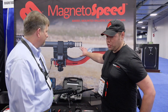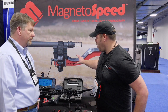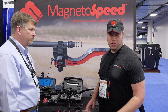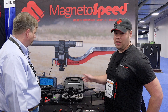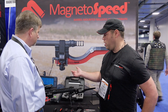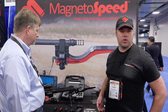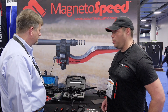Our flagship model, which is on the poster behind me here, is our V3. This model will adapt to half-inch to two-inch diameter round barrels and suppressors. It comes with everything you need in the kit. It will keep track of all your velocity and statistics, and then you can download those to SD card, or use our iPhone and Android adapter to put it on your phone and email it to yourself or store it from there.